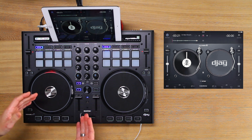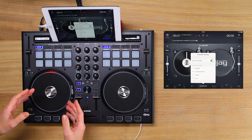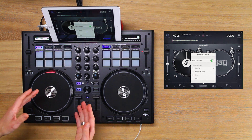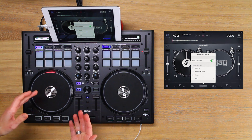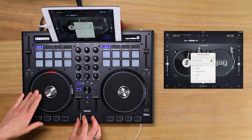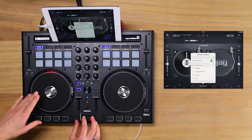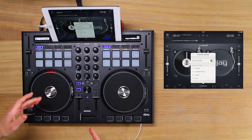To do this, tap the ReLoop button at the bottom of the screen. Set the crossfader curve to cut. If I do a simple baby scratch and open the fader, you can see that the crossfader doesn't have to move very far before the sound cuts in.